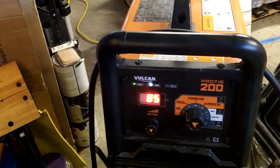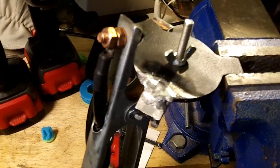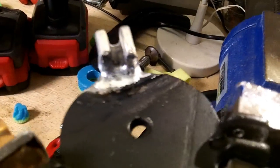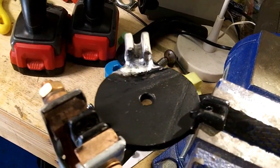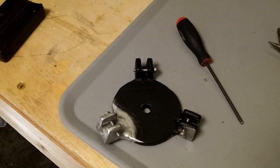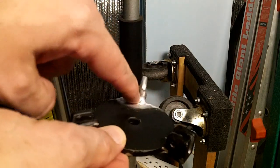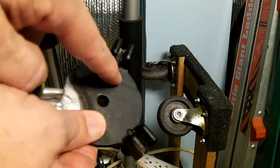Settings for anyone following along: 85 amps, pulse off, AC balance 80%, AC frequency 150 Hz. Post-mortem: I used a little too much rod on the top, but it's moderately okay after going back and floating around. I went back around the bottom and put just a little filler in and spread it around — hopefully the bottom is well connected now. M3 by 20 socket head machine screws fit pretty well with just enough room for a nut at the end. I'm going to have to put a file through and groove out the weld in the middle, since that groove needs to be cut in there.